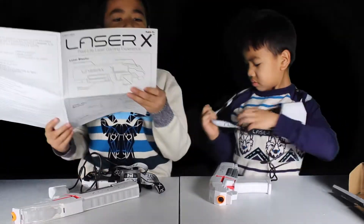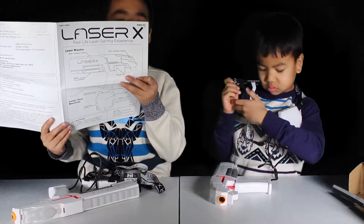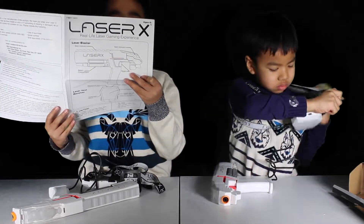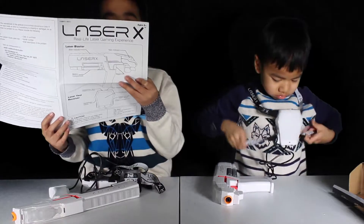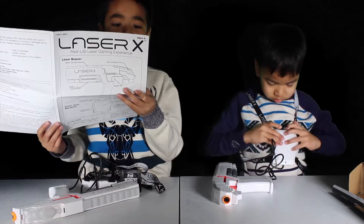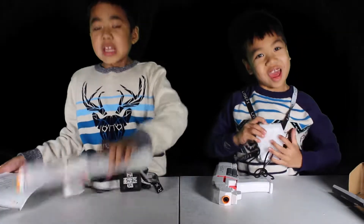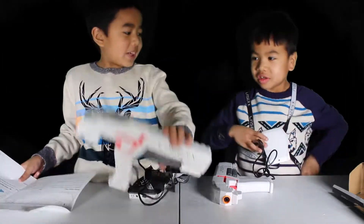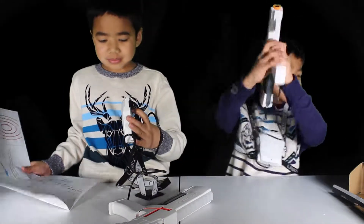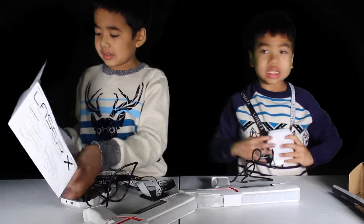So, installing batteries: insert three AA 1.5V batteries into the Laser Blaster as shown. Phillips screwdriver not included. The receiver vest does not need batteries — the gun needs batteries but this does not. Someone just has a battery.